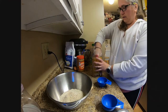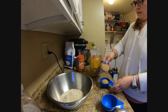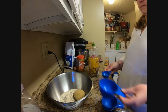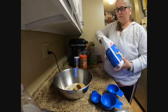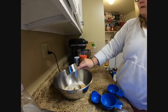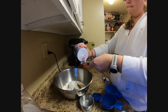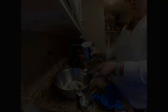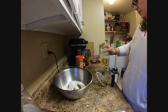The next thing you're going to do is add in three-quarter cup packed brown sugar and one cup of flour. To the bowl, you're going to add three-quarter teaspoon of salt and one-half cup canola or vegetable oil.